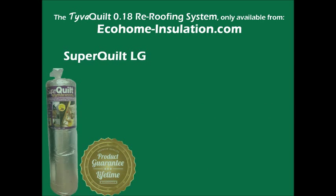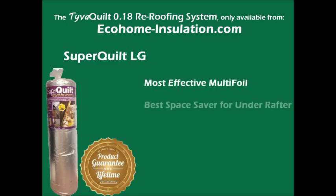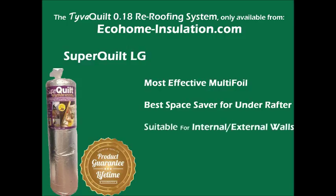SuperQuilt LG, used in the TiverQuilt system, is also the recommended most effective space-saving solution for insulating under rafters where you aren't re-roofing. You can also insulate internal and external walls in less space using the SuperQuilt LG.